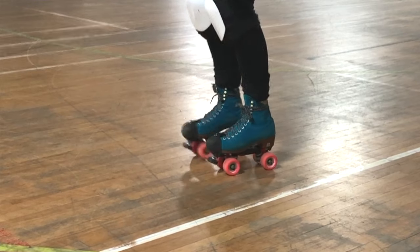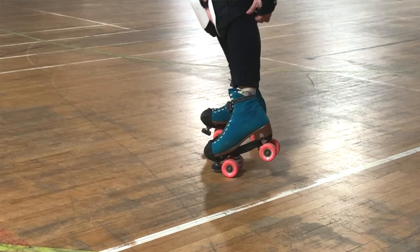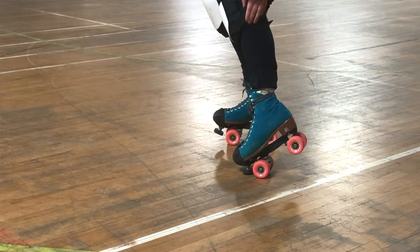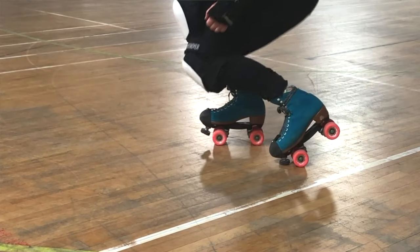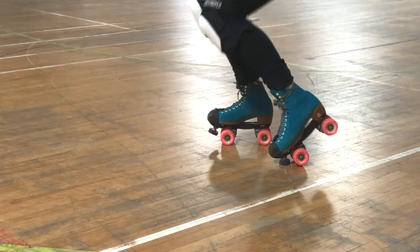Your knee pads — you want to make sure they're up nice and high so that all that calf is hanging out the bottom, and make sure they're up high enough so that when you bend, the pad is over the bending part of your knee. Because you'll need that.